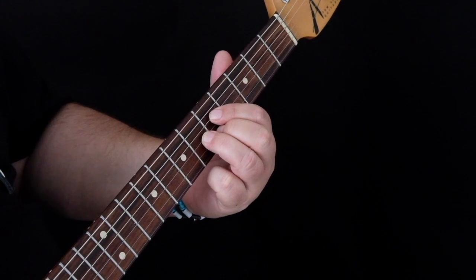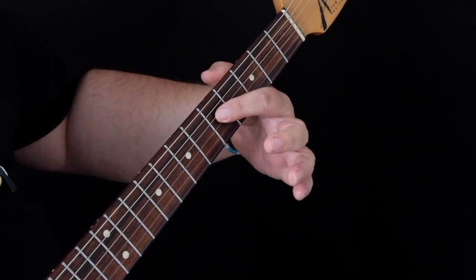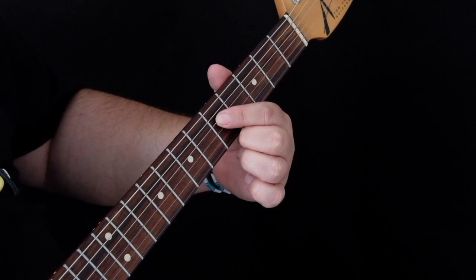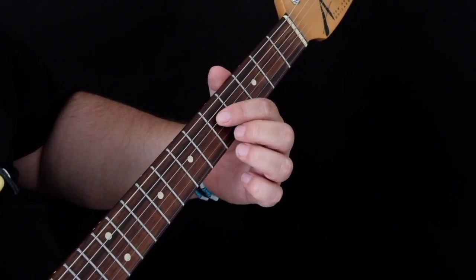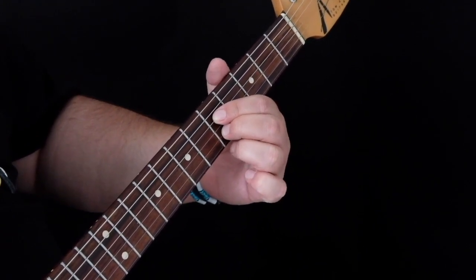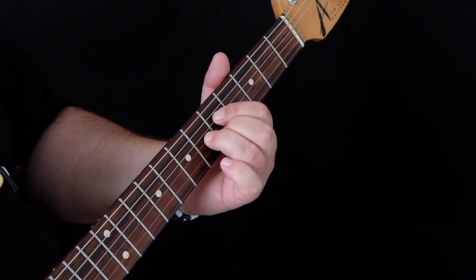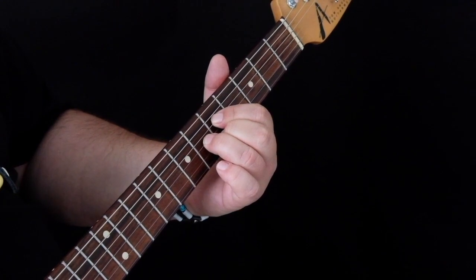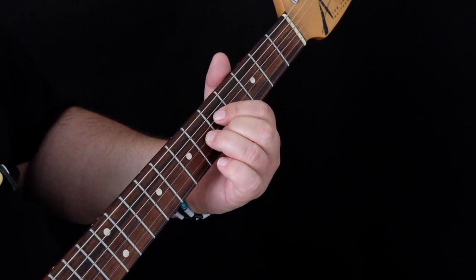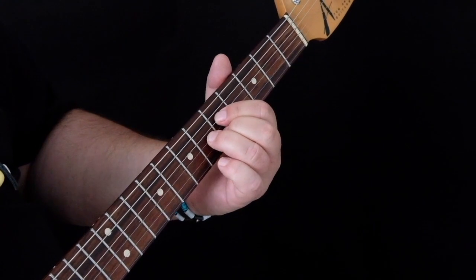Our first chord is the A7, and we're using a D major open shape. We're playing with our first finger on the 5th fret of the D string, missing a string, then putting our second finger on the 5th fret of the B string, and bringing our third finger to the 6th fret of the G string, making that D shape. If we play those three strings, that is an A7 chord.